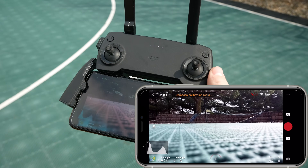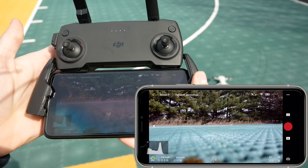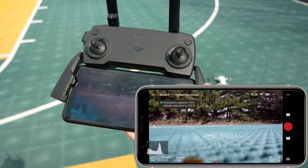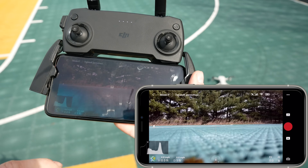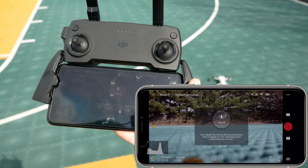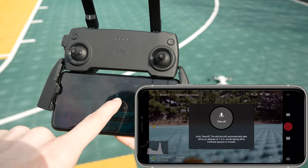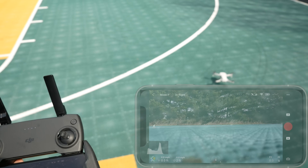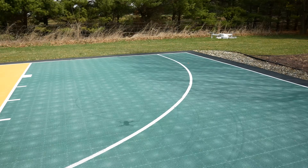With that being checked, now is the time where you can take off. There are a couple of ways to take off. The easiest way is possibly just to click the takeoff button on your app. To do that, you click on the button, click on takeoff, press and hold, and once you let go, the drone will take off. That's the easiest way.